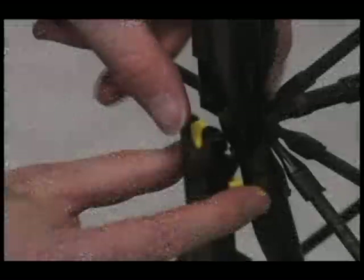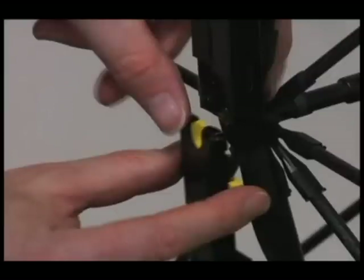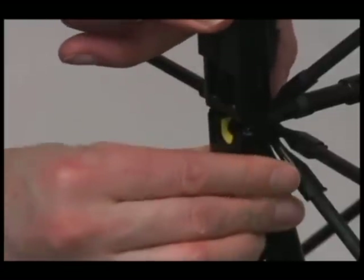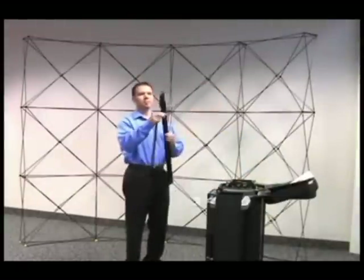However, on the bottom channel section, insert the bottom of the channel onto the hub pin at the floor first. Then locate the yellow locking tabs on the top of that channel section and pull down. While holding these tabs in the down position, insert the yoke under the pin and release the locking tab. Attach the channel bars to all locations shown.